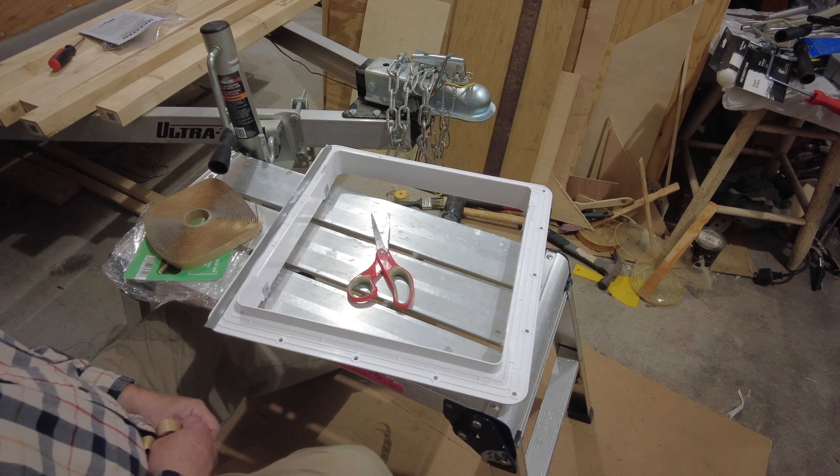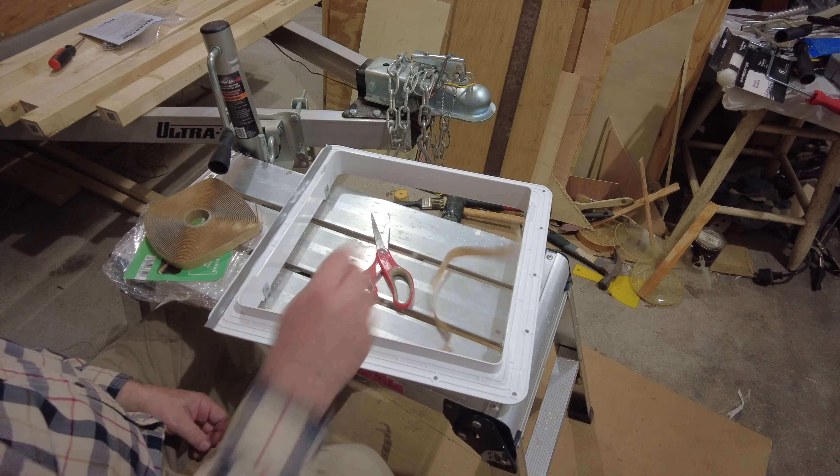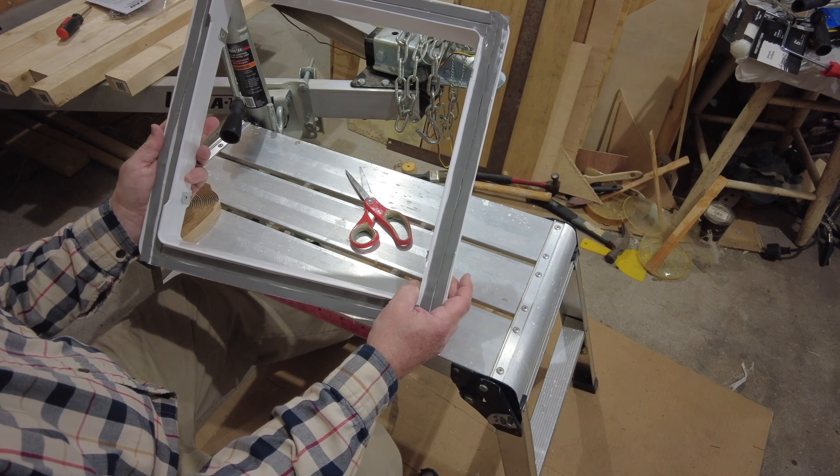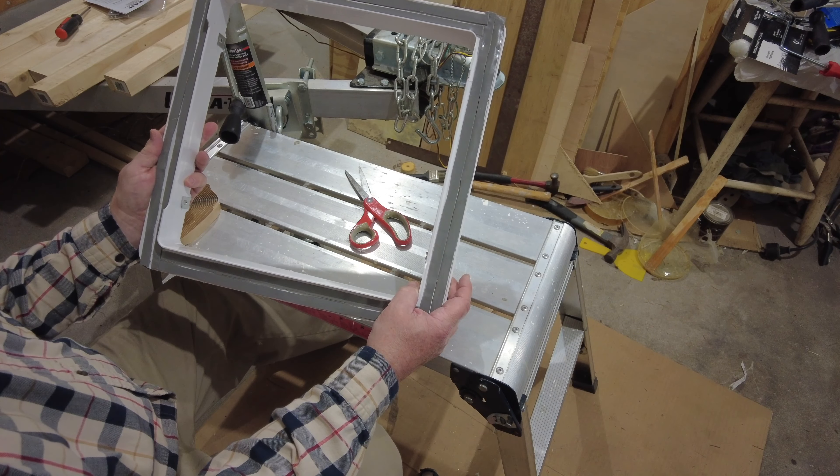I'm going to continue this process of putting the butyl tape on and when I'm finished I'll turn the camera back on. All the butyl tape is on the thing, now I'm ready to install it.